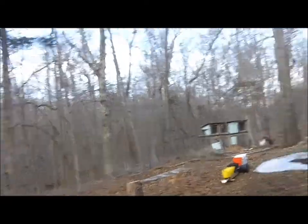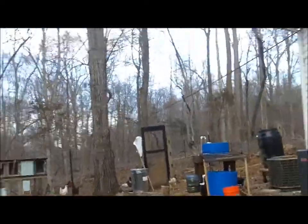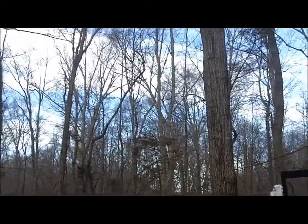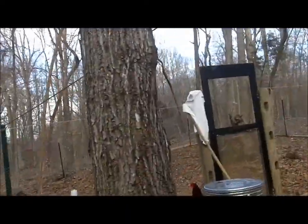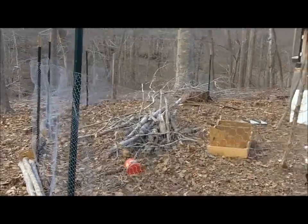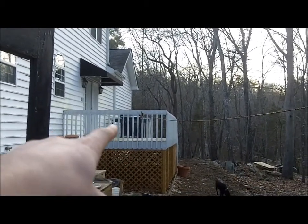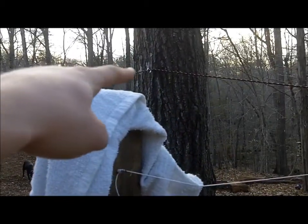Speaking of chickens, here's the busy part of my project. I actually have them penned up the way that I want them to be right now. This is a step in the right direction as far as doing the whole automatic door opener thing.